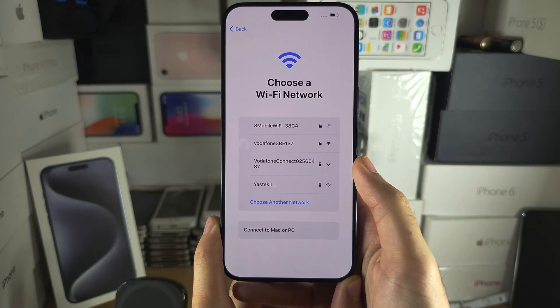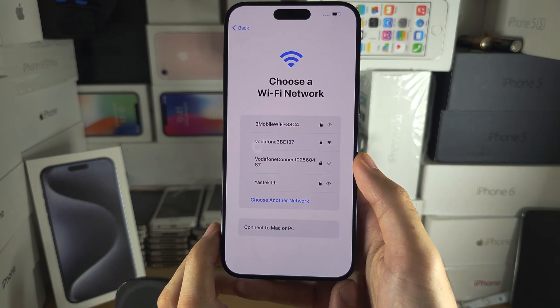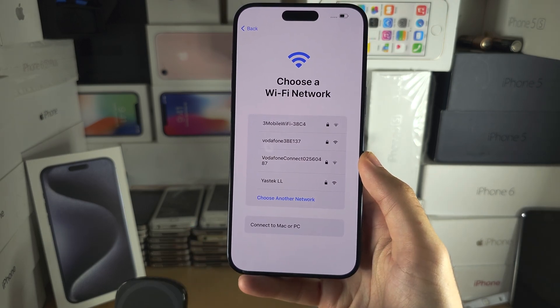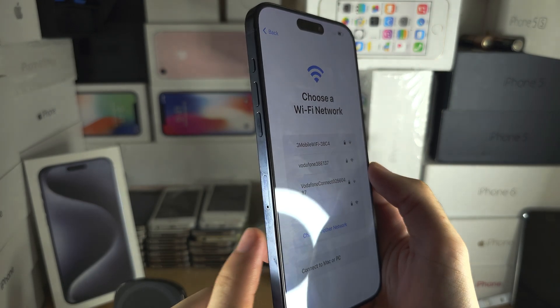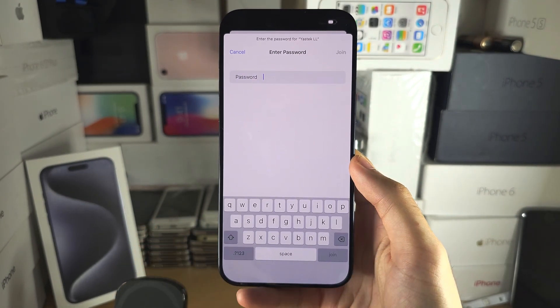If you plan on activating eSIM, you must connect to a Wi-Fi network. If you plan on inserting a physical SIM card, make sure to insert the SIM card now to ensure activation works well. In my case, I'm going to connect to the Wi-Fi.